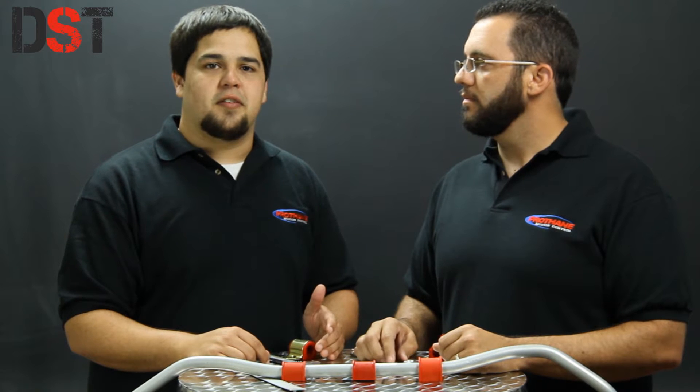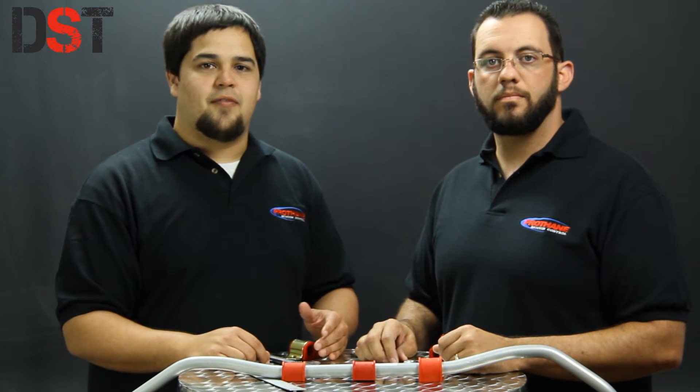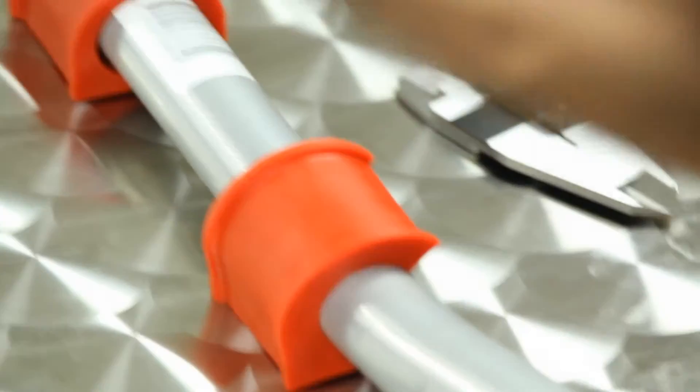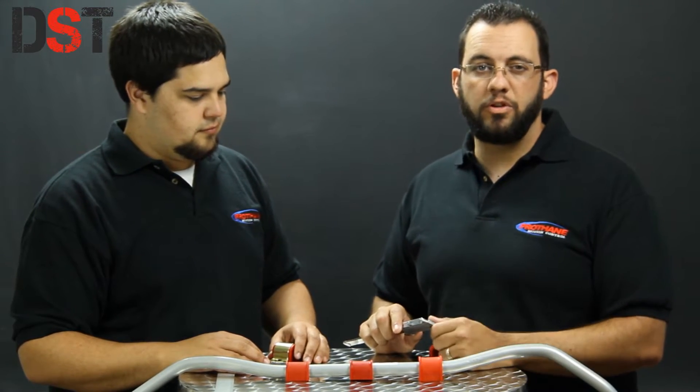So you need to buy a new sway bar bushing for your vehicle, but before you can do that you need to know what size sway bar you have. If you get a bushing that's too small it won't fit over the bar, and if you get one that's too large it won't function properly. Prothane has multiple sizes of sway bar bushings, but we're going to focus today on how to find out what sway bar bushing you need.